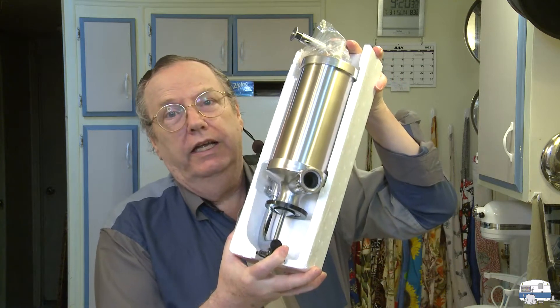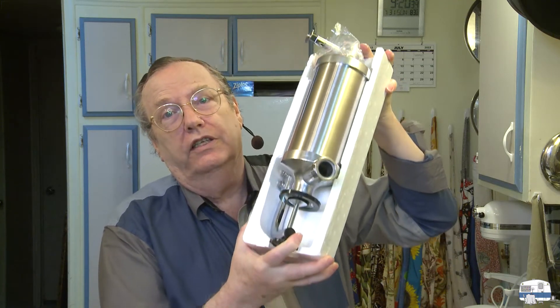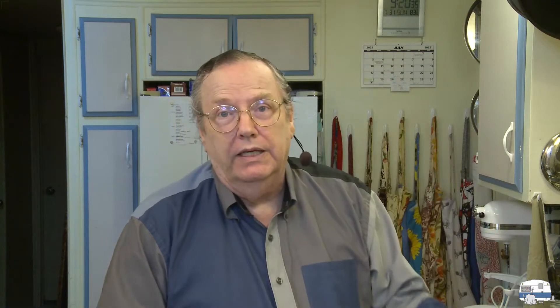I haven't assembled it yet. It's this here. It's a dedicated sausage stuffer. It'll clamp to my counter here, and it should make it a lot easier as far as pushing stuffing mix into the casings. This one — they sell them by different names. This one is a Master Feng, F-E-N-G. Sounds like a Chinese name. Well, it's made in China.